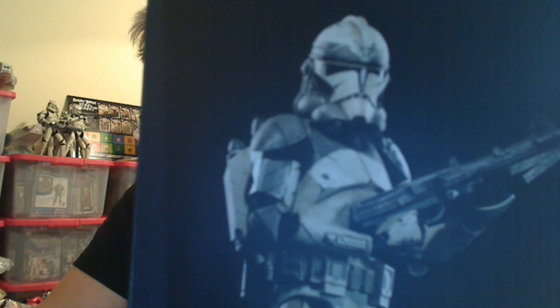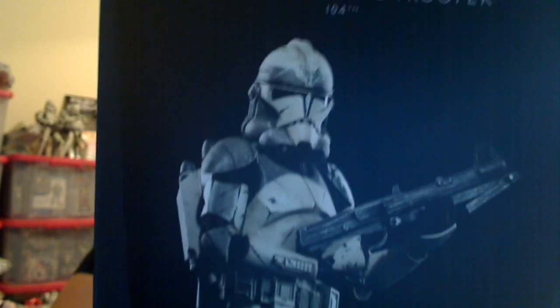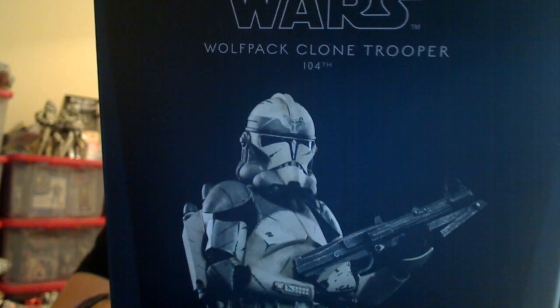Let's get a quick look at the packaging. On the front of the box we'll zoom in just a little bit to sharpen that up. Phase 2 helmet for this guy, there's the logo up at the top, 104th, and not much else on the box.